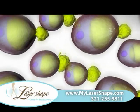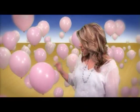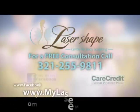The laser empties fat cells and restores them to a smaller size. Lose 3 to 12 inches in as little as 2 weeks. Say goodbye to unwanted inches and reveal your true shape at Lasershape. Call 255-9811.